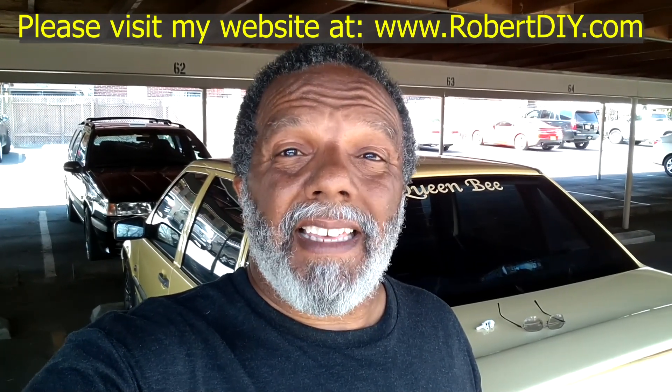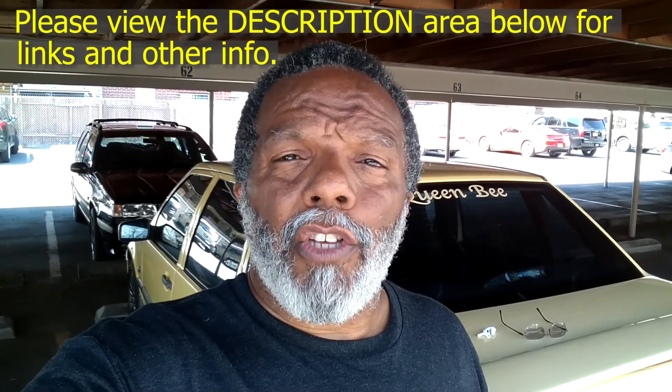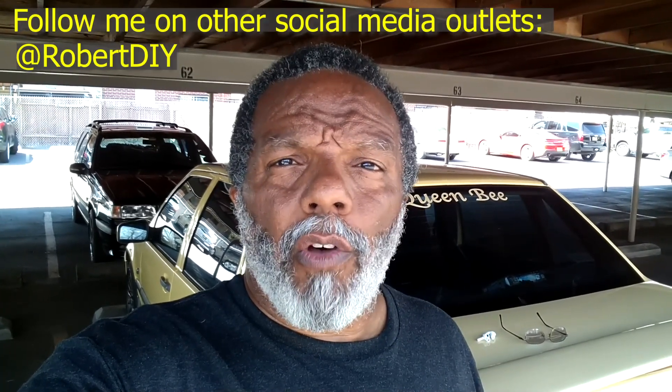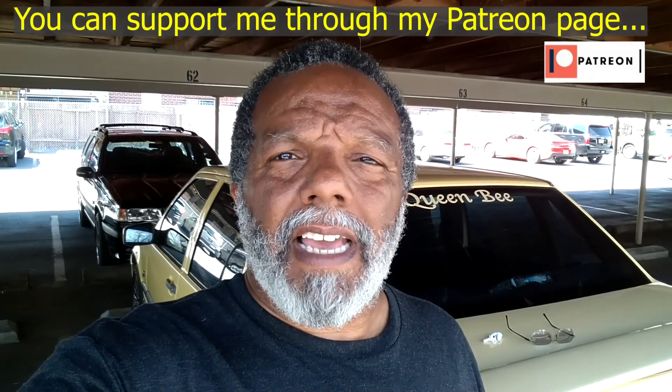Welcome to Hanging Out with Robert — that's me. This video contains things that I encounter throughout the day. If I complete a task and you'd like to see the details, you can click on the link in the description below. This video also contains tips and tricks that I've learned throughout the years. I plan on leaving this video accessible for about 30 days; after that, you can view it through my Patreon account.